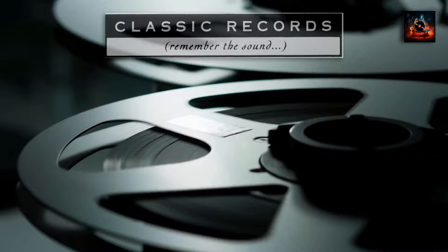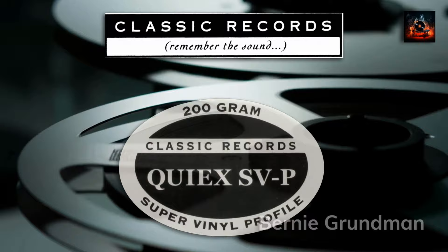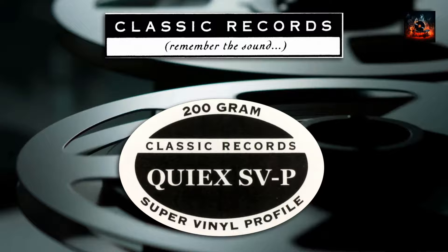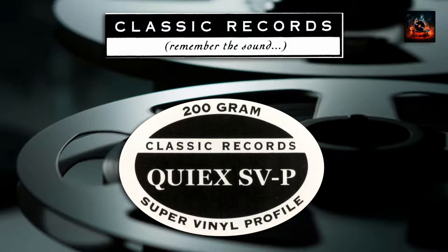The Classic Records Limited Edition Reissue is a masterclass in vinyl reproduction, mastered from the original analog tapes by Bernie Grundman. Every detail of the original recording is preserved. Pressed on 200g QI-X SVP vinyl at RTI, the reissue offers a listening experience that's unparalleled in its fidelity. The weight of the vinyl ensures stability on the turntable, reducing unwanted noise and distortion. It's a reissue that does justice to the original masterpiece, offering listeners a chance to experience City Lights in all its glory.